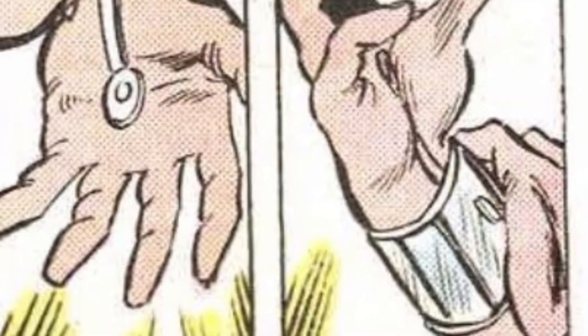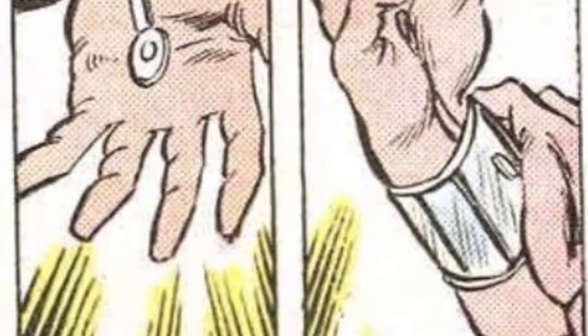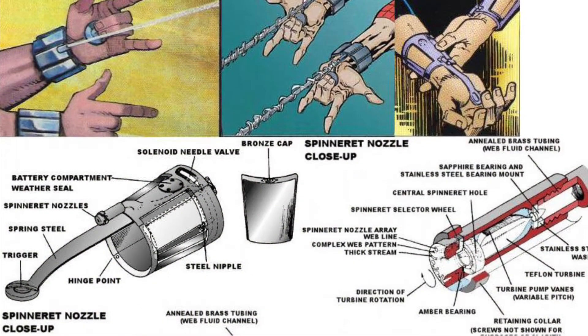The devices themselves are built out of stainless steel and include many components in their design, such as spinneret mechanisms, turbines, and palm switches.